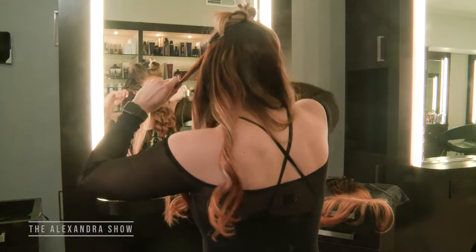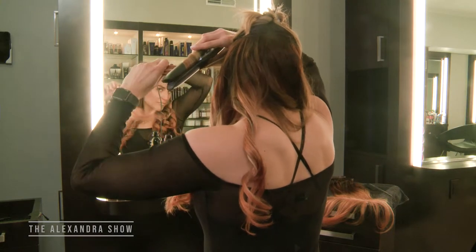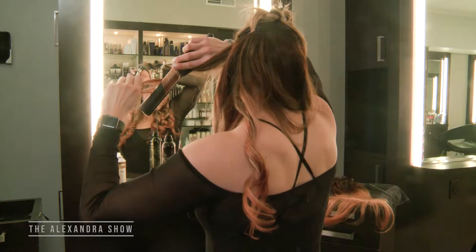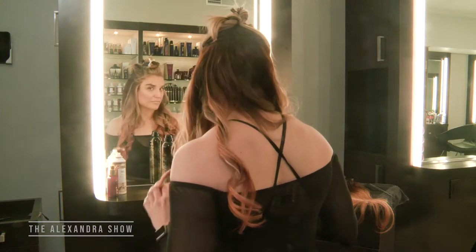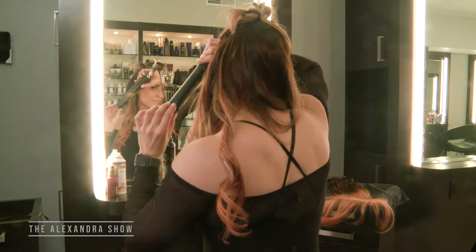Once in a while you'll see I kind of don't quite get the curl that I wanted to — it can be tricky when your extensions are really long. Sometimes you just have to go back and re-curl your hair separate from the extension so that the curl pattern mimics and is consistent the whole way through.